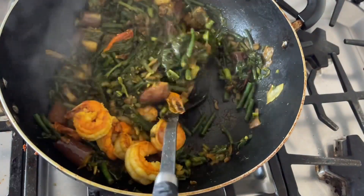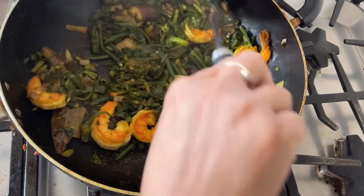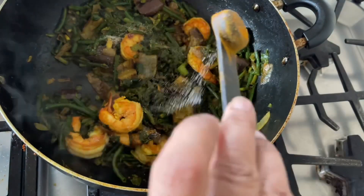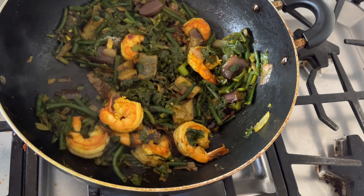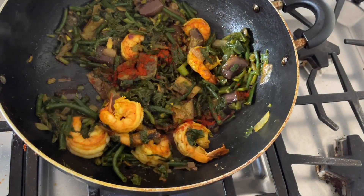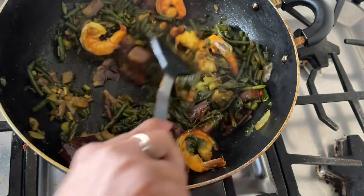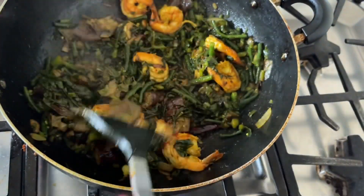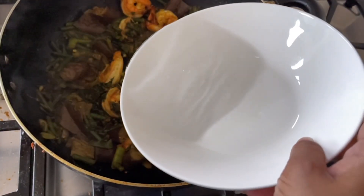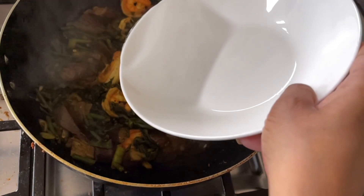When the vegetables look a little soft and nice, I will add all the fried shrimp together. Check the taste — if you need some more salt, you can add it right now. Add a little water if it needs to boil a little bit more. I am adding a little bit of chilli powder too. Then I will add a little bit of water, put the lid on again for 10 to 15 minutes on low flame, and it will cook nicely.